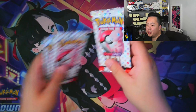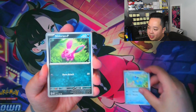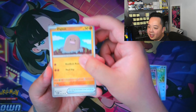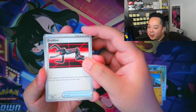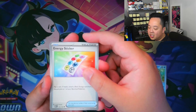No need to wait — let's jump straight in. Our very first 151 pack on the channel! Let's take our time and enjoy the art. Look at this Ponyta, because every single card in this set is absolutely beautiful to look at. Even Diglett — they even made Diglett look cool. Diglett's ability lets your opponent reveal their hand and you put a Pokémon you find there on the bottom of their deck. We also got a Kingler out of the water with an energy sticker.